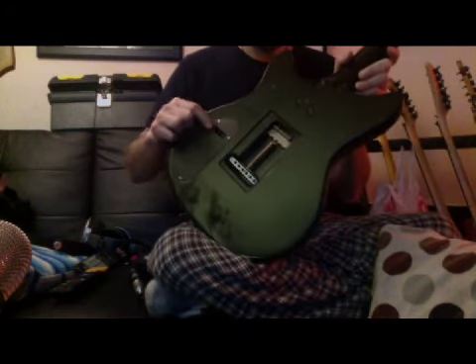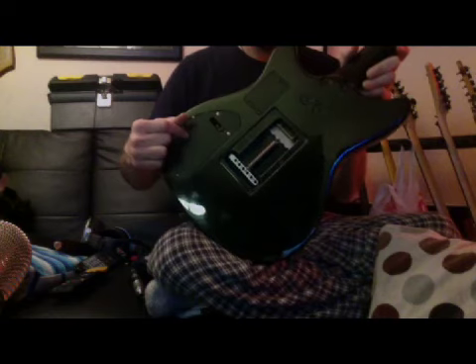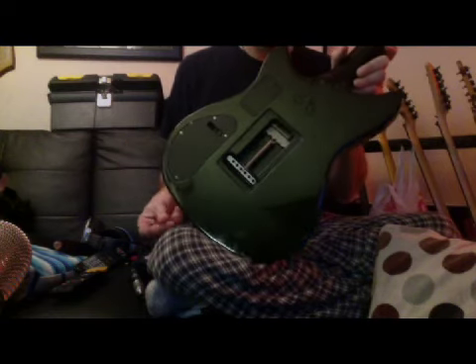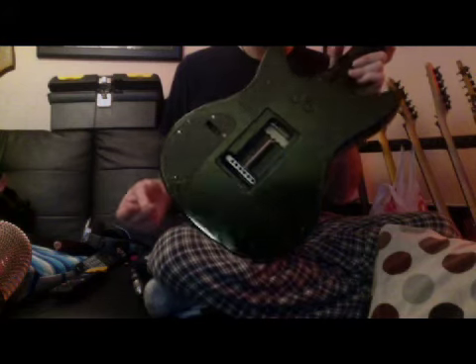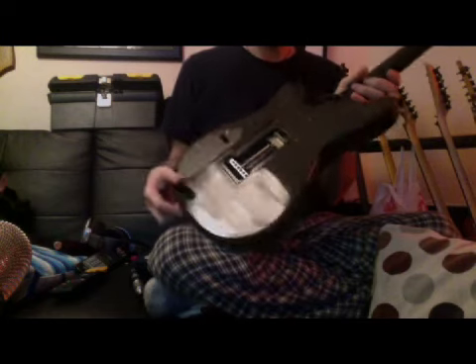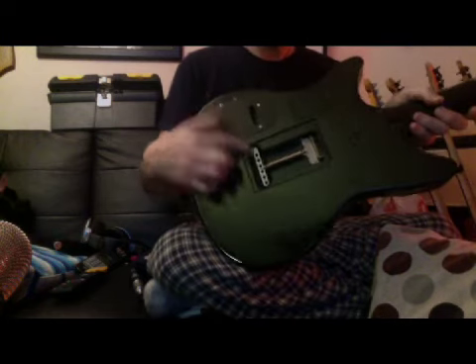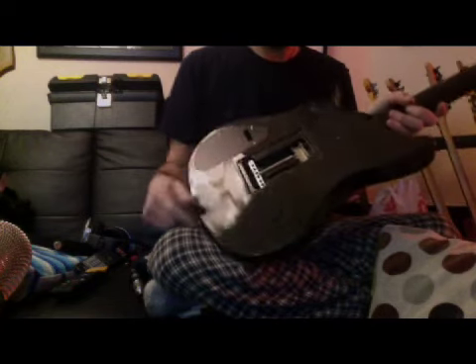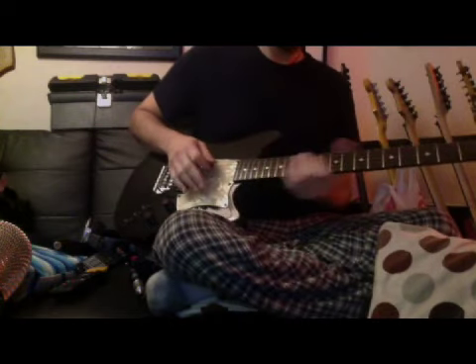There's three trim pots right there, and you can go in and dial in the volume, the tone, and the gain with those three trim pots. I've got it dialed in pretty hot, so I'll demonstrate that for you. You can see it's got a full block — a sustain block in the tremolo. This is my proprietary trim setup — it's a single spring, so it makes the bar super easy to use. It's like a Kahler.